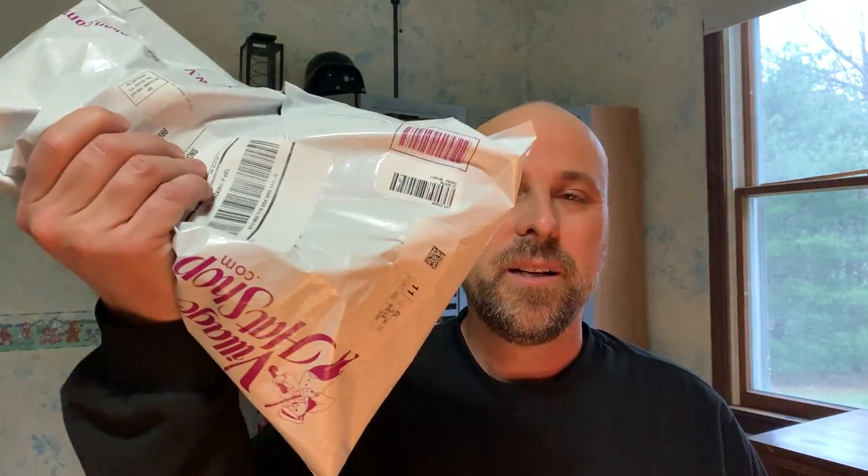Hey everyone, it's John Eugenics' Grandpa, and I got an order from Village Hat Shop. It's the Ivy League Assorted Flat Cap Bundle. Let's see what we got.